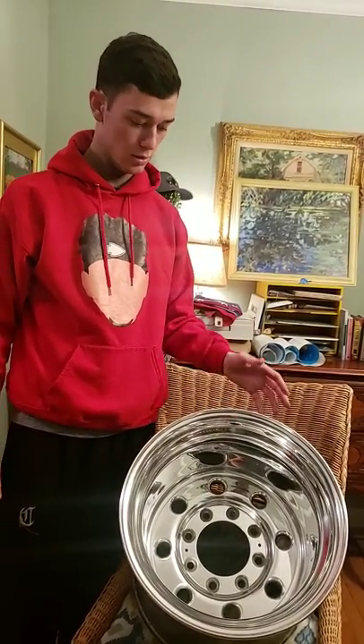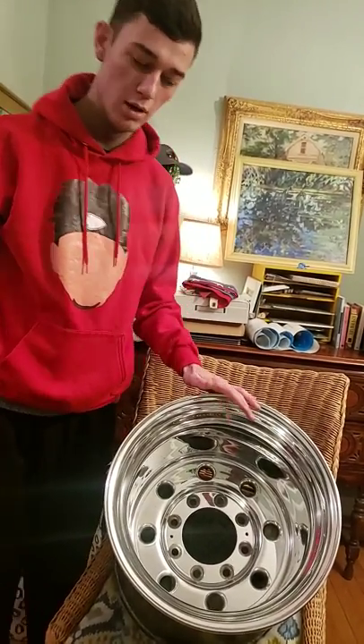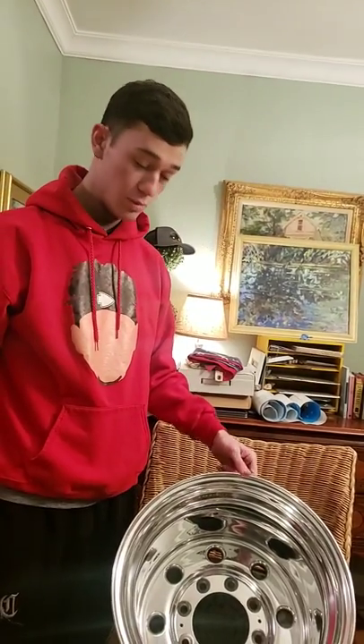We got them for a pretty good deal from a guy off the Weld page. I'm pretty psyched. Our suspension stuff was supposed to come in today, but we had some bad weather and I think they decided to hold off. That should be in soon. We're going to get our steering stuff all done as well.